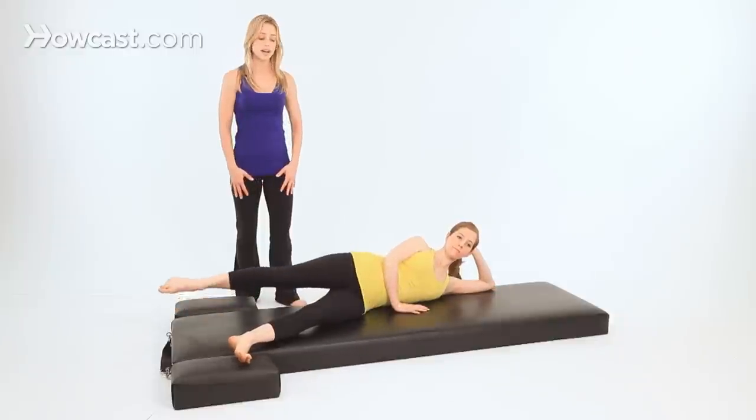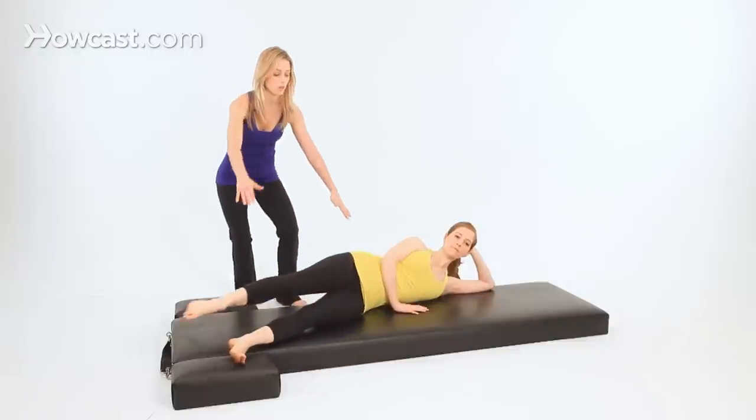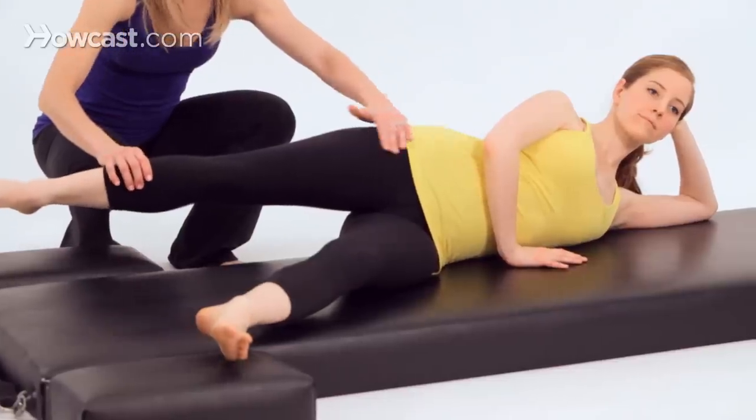This is a great stretch for the legs. When you're stretching the leg forward it gets your hamstrings. When you go back you're stretching right through the front of the hips.